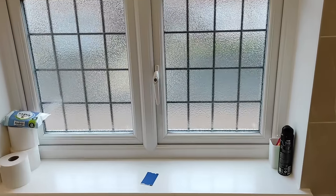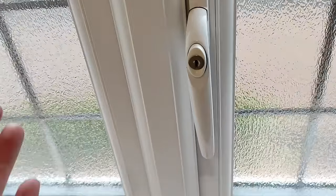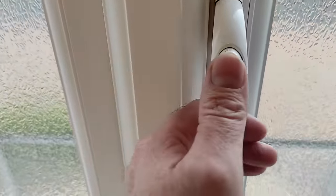In this video I'm going to show you how you can open a window when the window handle has failed. Normally to open a UPVC window you just push the button and turn the handle to open.